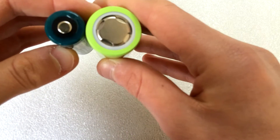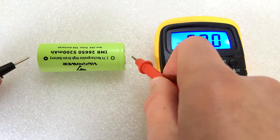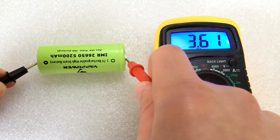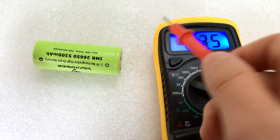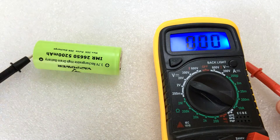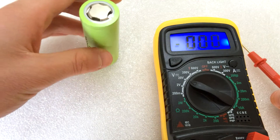Let's have a look at the voltage it was shipped at in storage — 3.61 volts. That's a little bit lower than I would have expected; I would have expected something more like 3.75 or 3.8. But it's not too bad, so it'll be okay.